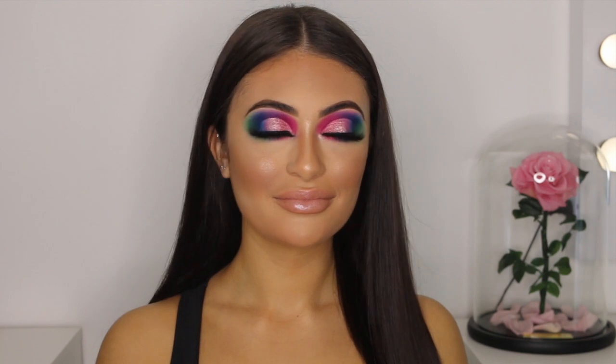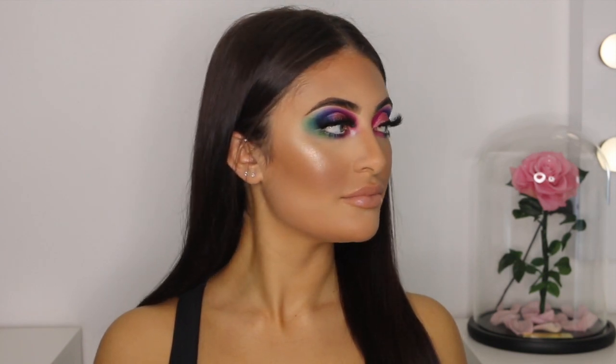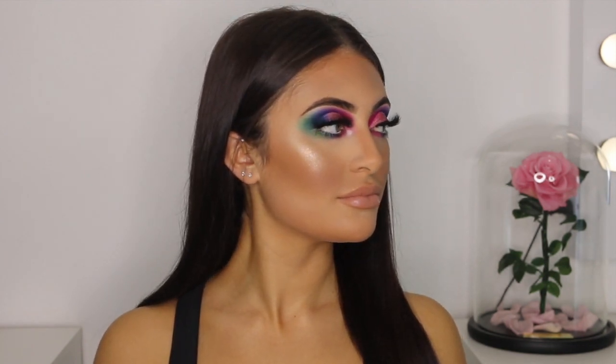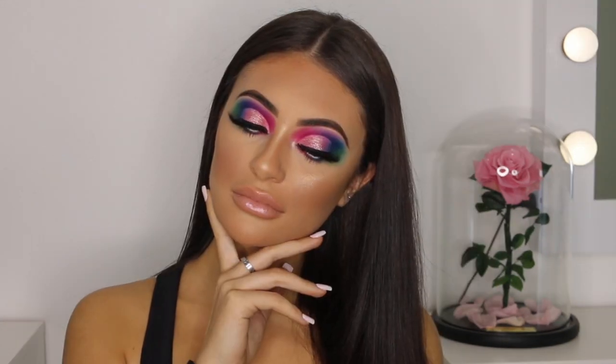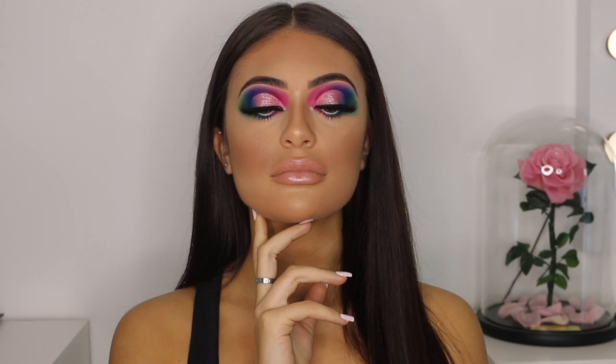And this is the final look. I hope you guys enjoyed watching my video and found it helpful. This was the first time I had ever used multiple colors on one eye look. So if you think I did well and you found this video helpful, please leave a thumbs up, a good comment, and subscribe to my channel. I'll see you next time.